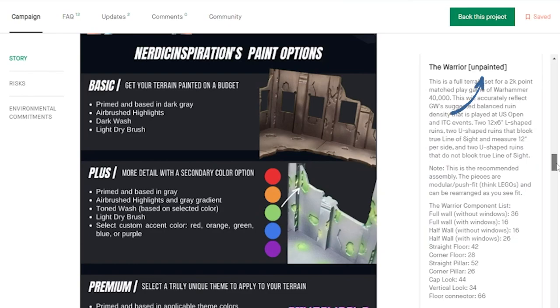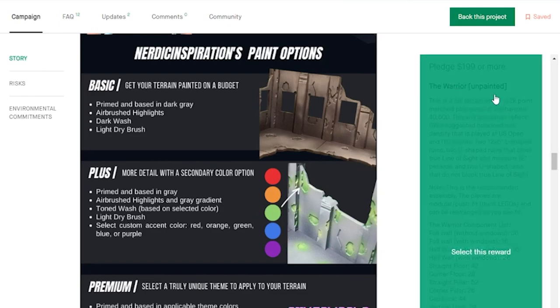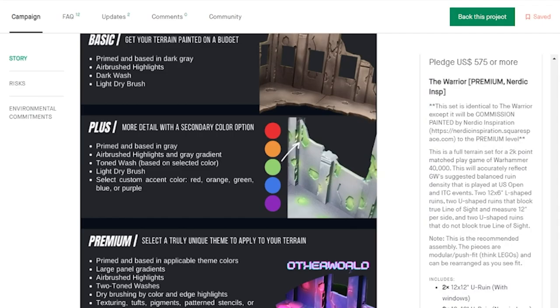The Kickstarter offers completely unpainted sets for those of you that already have an idea in mind of how you want to paint up your terrain. There are also tiers you can back to have your stuff commissioned painted by yours truly. In this video, I will show you my premium tier offerings for the campaign.